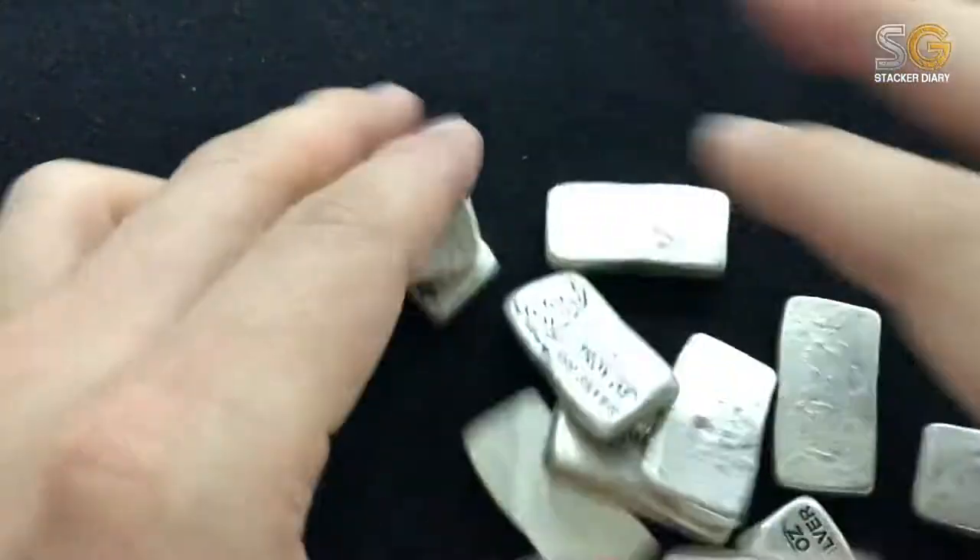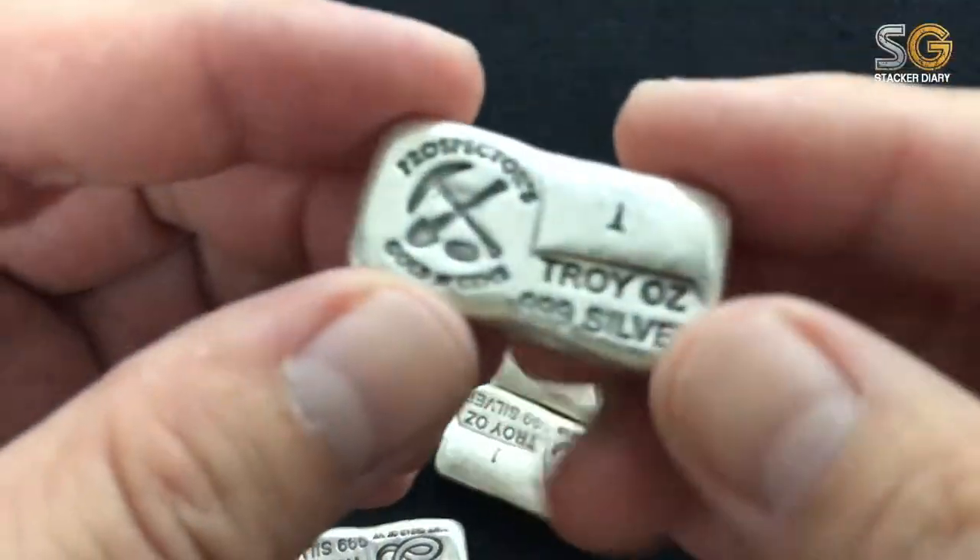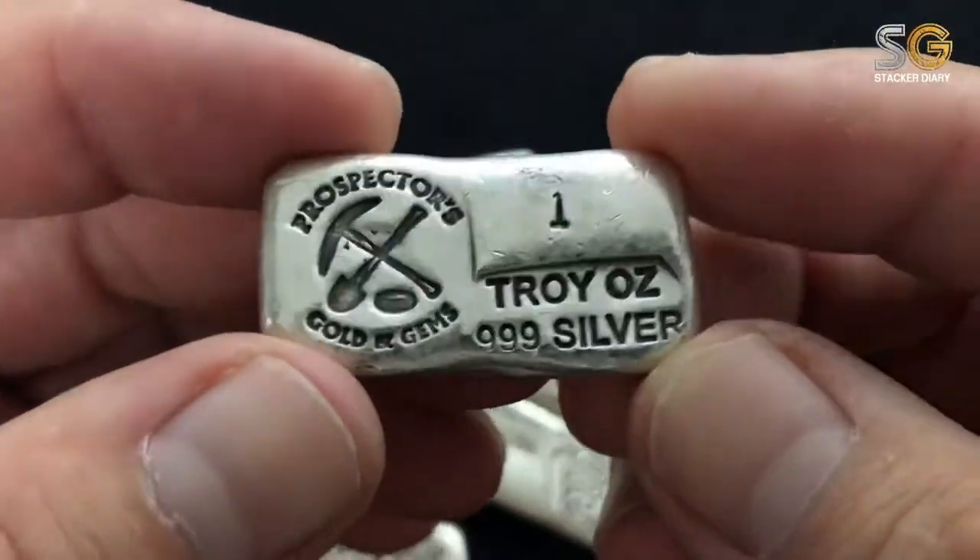Hi all, today will be a very short and sweet video. Today I will bring you the Prospectus Go and Jim's one ounce pour bar.